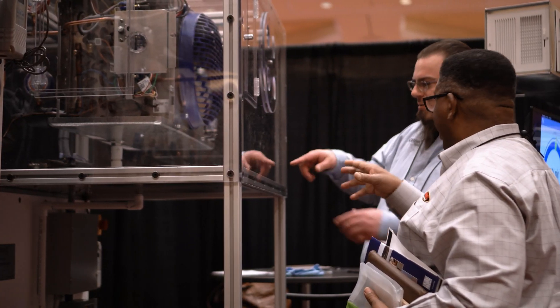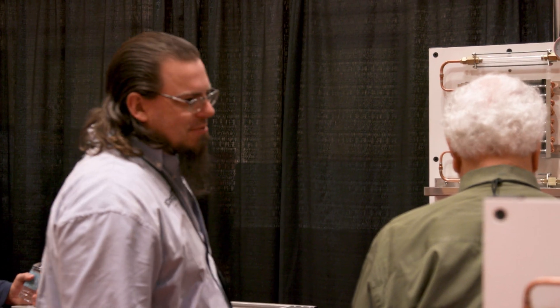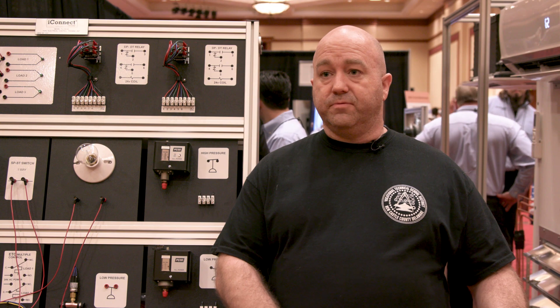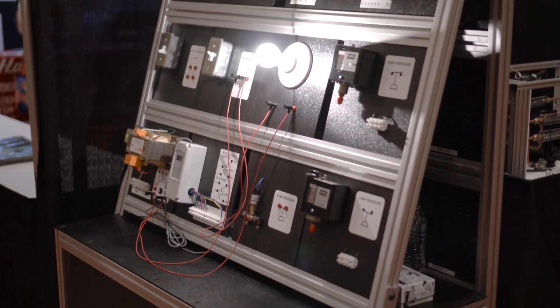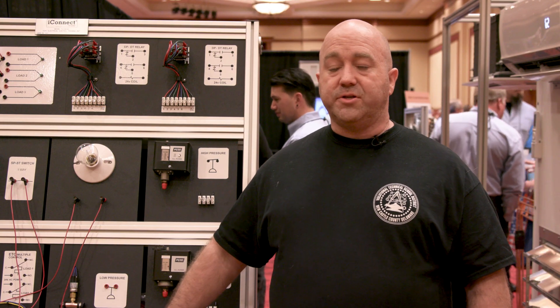I recommend iConnect training units mainly because of the teaching ability and the way they're simplified. It shows the refrigeration circuit — you can do training on all the air conditioning and refrigeration models.